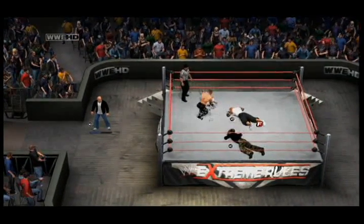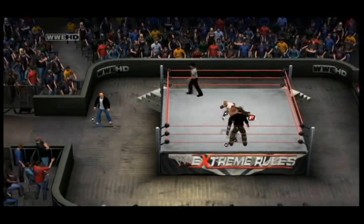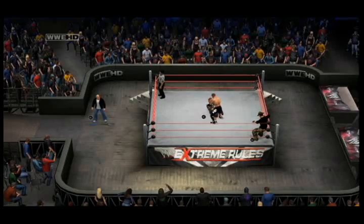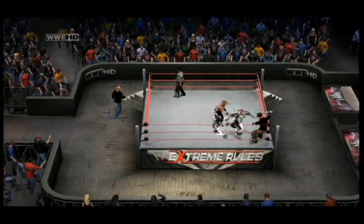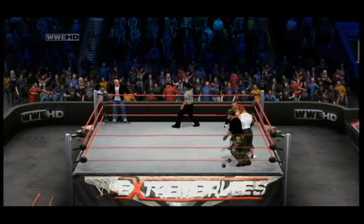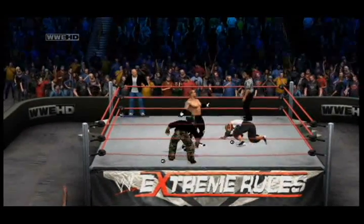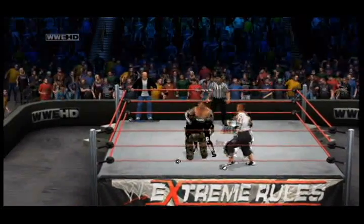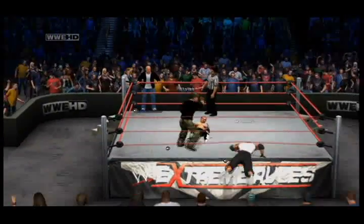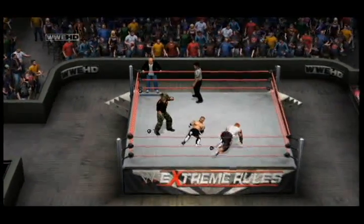Now Stiles going for that knee stamp right to H-Bomb. Stiles with that running leg drop bulldog to Damien Kane. Stiles whips H-Bomb to the corner, then whips Damien Kane to the corner — could it be a big double splash? He got both Damien Kane and H-Bomb entangled in the corner. But now Damien Kane and H-Bomb work together — an atomic drop and a shuffle side kick. Now H-Bomb going to work on Stiles in the ring.